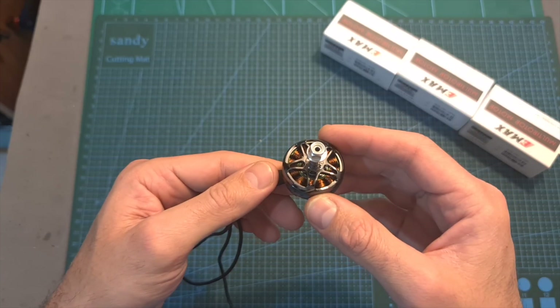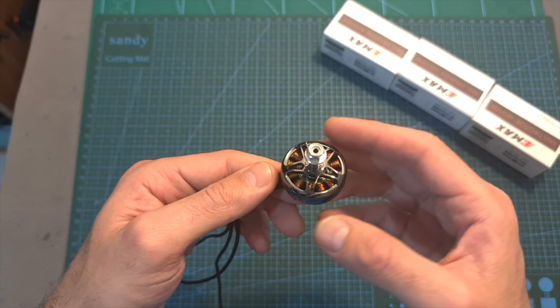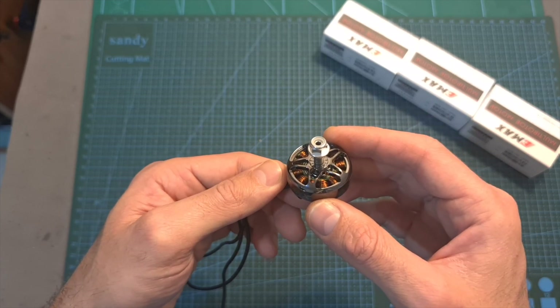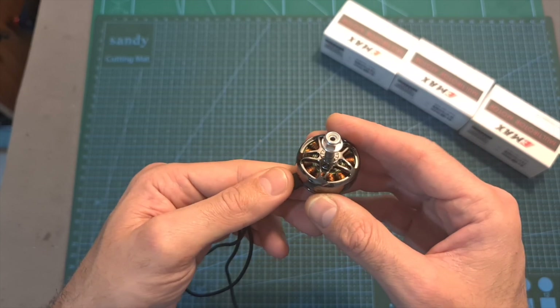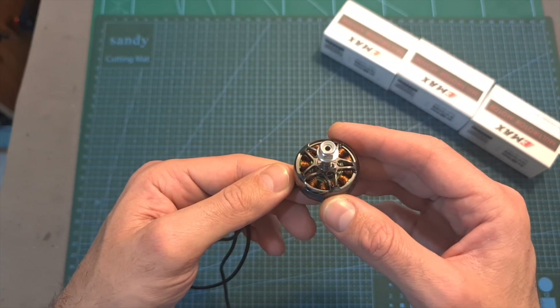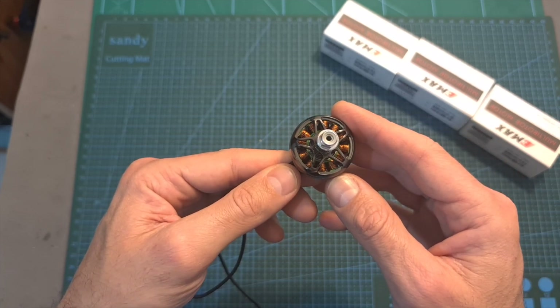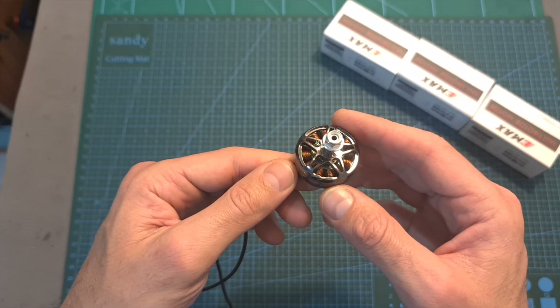Now, after this quick introduction, I'm going to go ahead and show you the thrust test and some flight footage. Overall, priced at around $17 a motor, I think that the EMAX ECO2 2007 motors are one of the best options for a budget-friendly 7-inch build, and in case you are going to opt in for the 1300 KV motors, in my opinion, they worked better with 5S batteries.